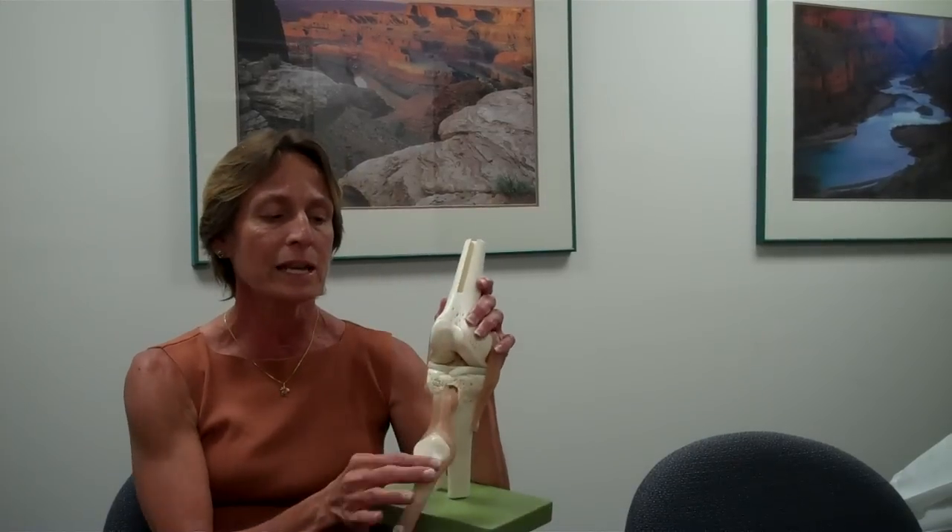First of all, just a very basic anatomy lesson. The anterior cruciate ligament — if we were to simplify the knee, taking away the kneecap — we see four main ligaments in the knee.